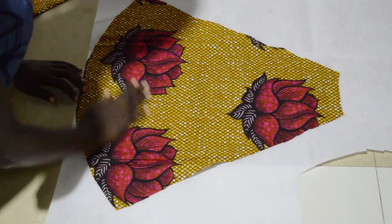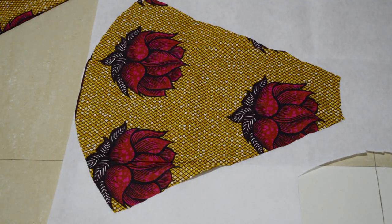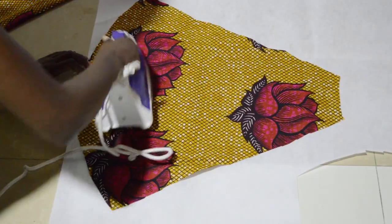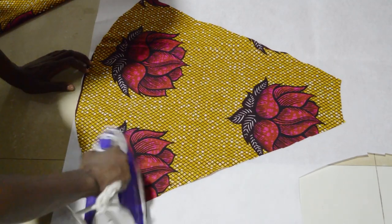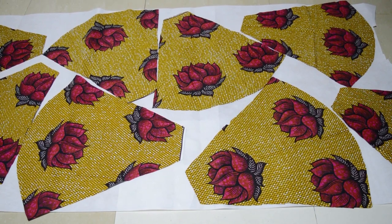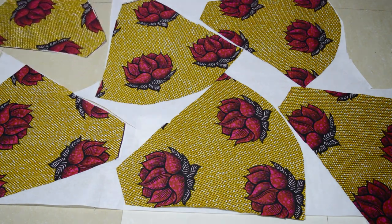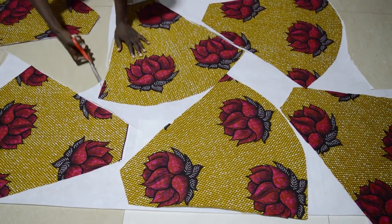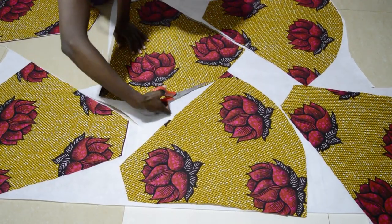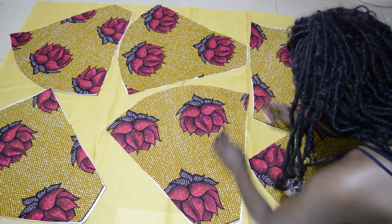Now you want the fabric to be stiff so that it holds the shape in place. Place your fabric onto the interfacing, placing each piece one by one, and then iron it on. Once you've ironed and cut out your pieces on the interfacing, transfer these onto your cotton fabric for the lining. Pin them in place and then cut around them.